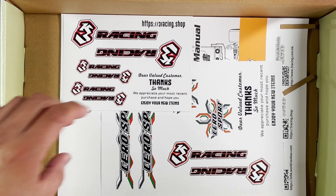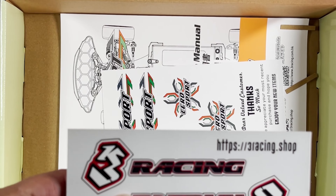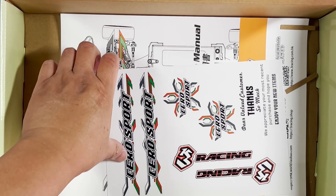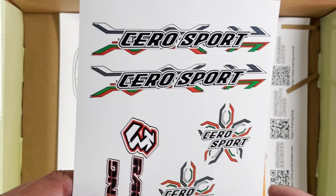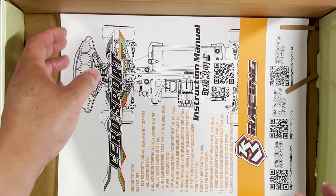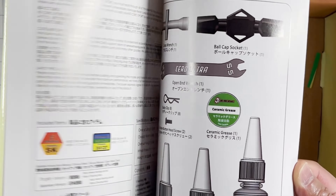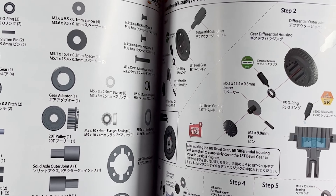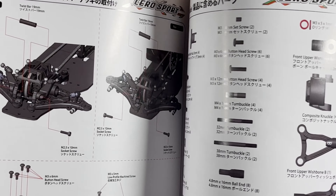That's bag number one. It also comes with a thank you card and decals — yeah, there are two sheets of decals. One has the Cero Sport and 3-Racing decals. This one is pre-cut, this one is not for some reason. And here is the very colorful instruction manual — it tells you what all the parts are, what's in each bag, and of course the assembly instructions.